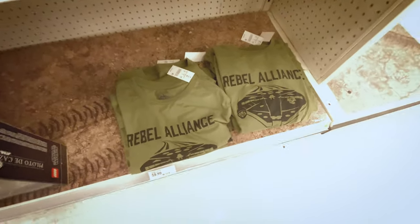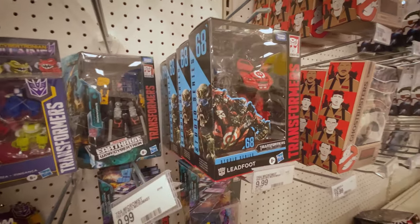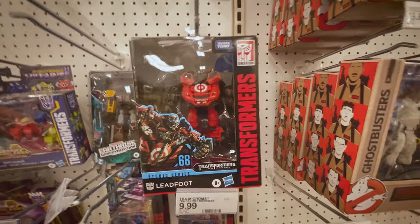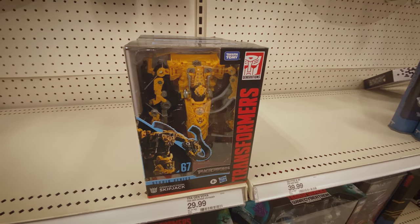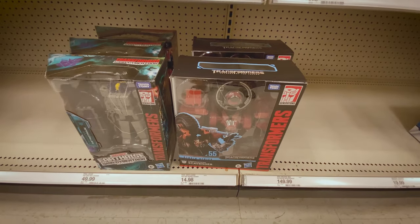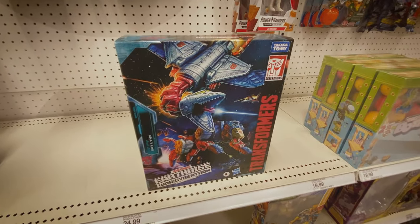The shirts are super soft too - neat shirts. Over at the Transformers section they have Leadfoot. There's a whole stack of Leadfoots - Target exclusive Leadfoot. Then they had Skipjack, Skywarp, Thundercracker, Core Scavenger right there, and then they had Sky Lynx - someone's hiding that one, sitting right there.